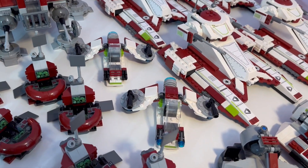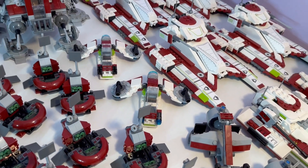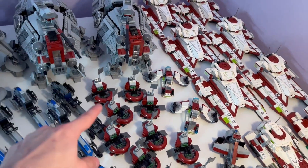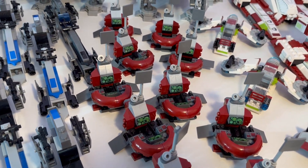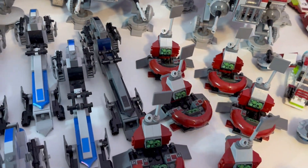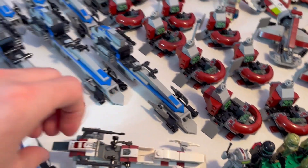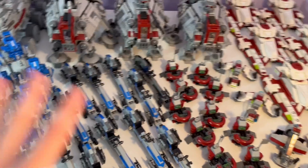Then we have two swamp speeders from the battle packs — if someone actually knows what Lego is going for with these, leave a comment, because I'm not sure if this is supposed to be a swamp speeder or a Republic tank. Moving on, we have a total of 12 clone command stations from the 2023 battle pack with the Phase 1 clone troopers, one BARC speeder from the Bad Batch set, the BARC speeder from the 91st Reconnaissance set, and a total of 10 501st BARC speeders — yes, I bought 10 of those sets.